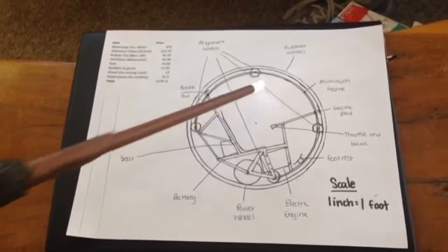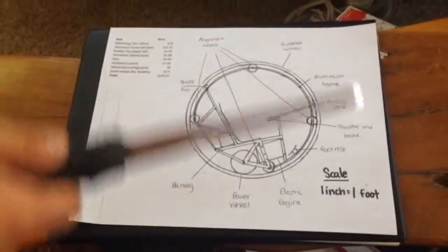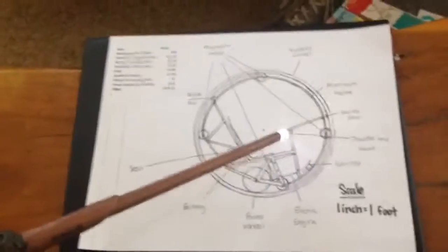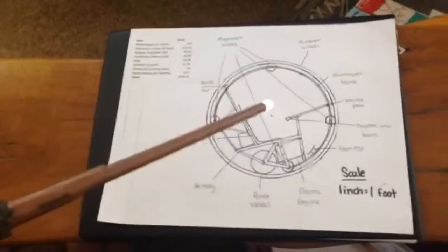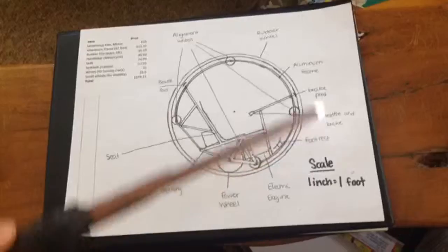We will have a tire outside the wheel. In addition to the rubber tire, there are also rubber brake pads which will be located right here, which will stop the wheel gradually.